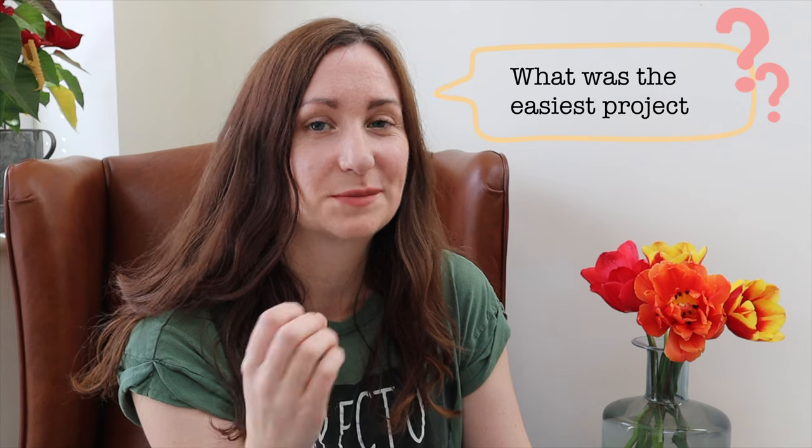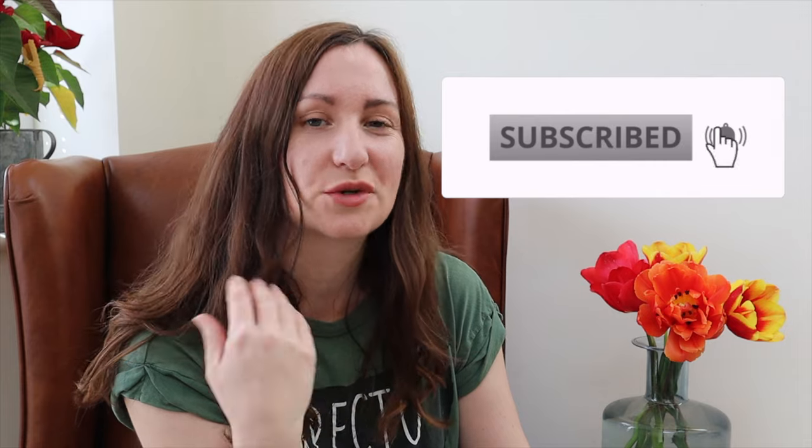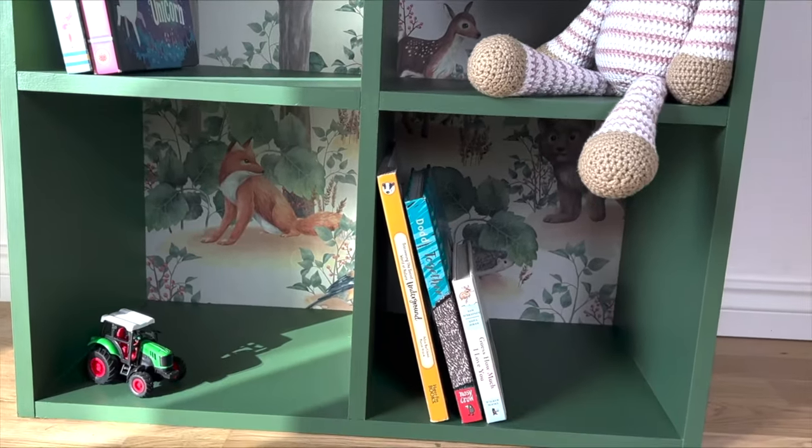What has been the easiest project I've done - meaning no surprises, no mistakes, no challenges? The one that springs to mind is a bookshelf I made for a nursery with some beautiful decoupage paper on the back. It's a simple square unit, so easy to paint, especially if you remove the back like I did - then square decoupage at the back and simply reattach. I had no problems with the decoupage, no problems with the colors, the top coat, or the sanding. It's always very satisfying when that's the case because it rarely ever is.